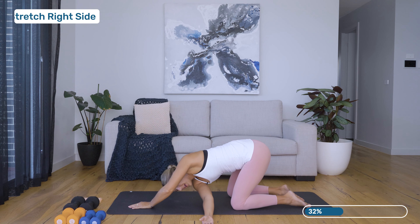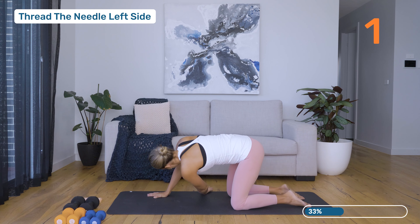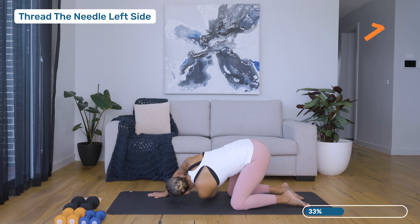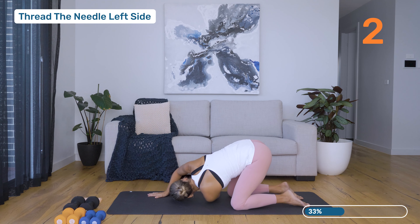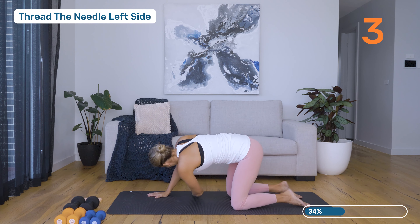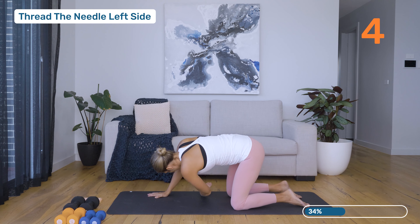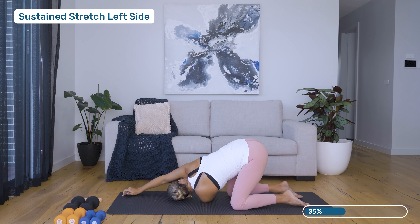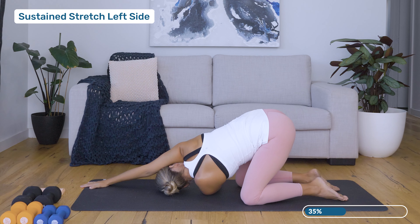Slowly coming back up, unwinding. Let's reach that left arm towards the ceiling, gaze up, and then exhale threading underneath the right arm. Inhale, exhale. One more, and just extending that right arm. Press the left palm down into the floor. Nice big breaths here — enjoy that stretch.